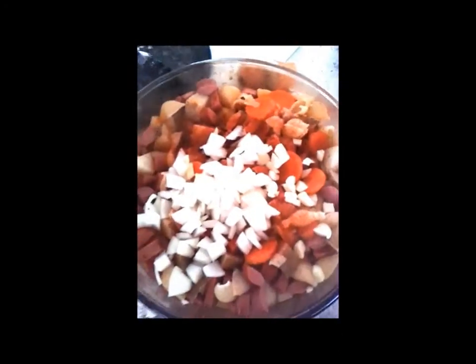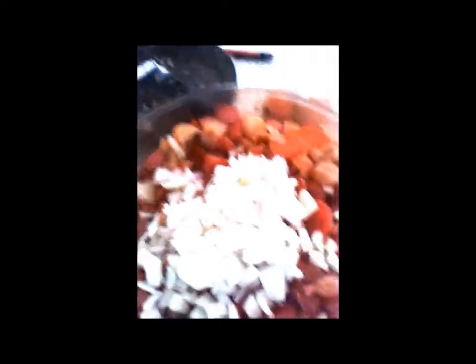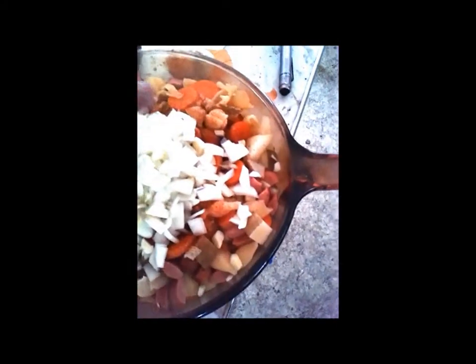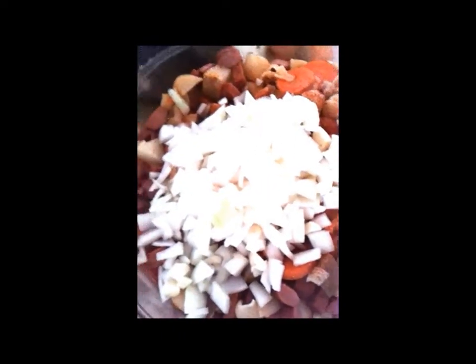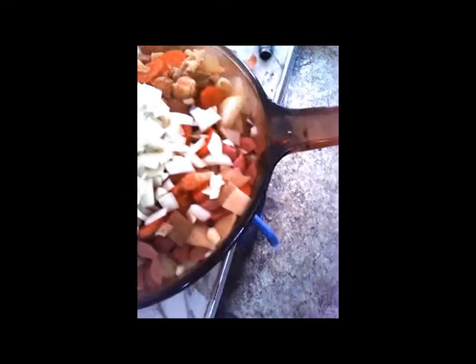If a few drops go on the floor, that's okay. Garlic and onions at this point, because now your potatoes are done, your carrots are done, your meat is good, your hot dogs and your pepperoni are all good. You don't want to put the onions and the garlic in too early because otherwise they will get all mushy.